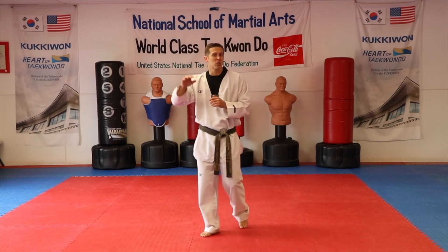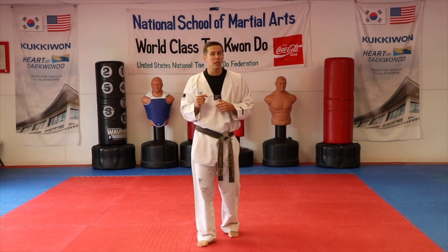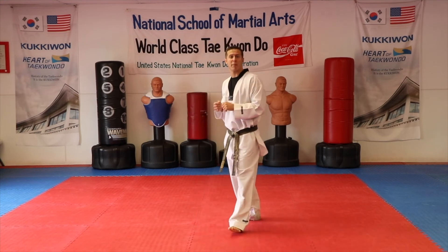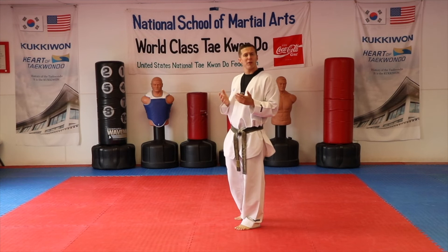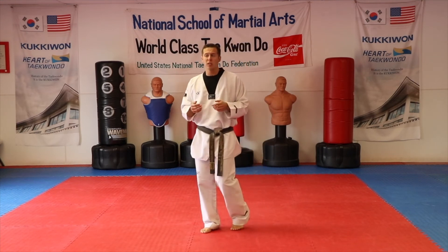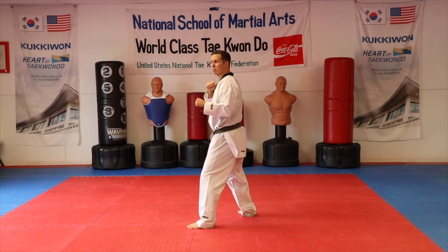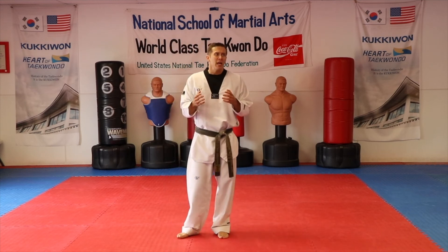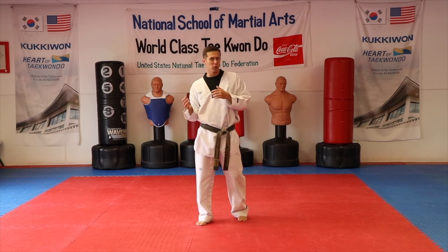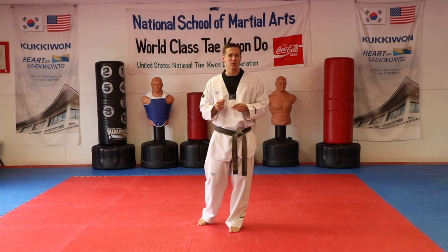Back in the 90s, if a spin hook kick hit the head and you fell down, you'd score the point without any issue — no points against you. Nowadays when you fall you definitely get a point against you, so I recommend keeping your back straight. You don't get a huge benefit from dropping your head. Most people who are sufficiently flexible can do their spin hook kick with their back completely straight, turning and coming right back into position. If your flexibility isn't quite there and you need to drop your head a little, that's okay, but I'd recommend working on your flexibility to resolve that.